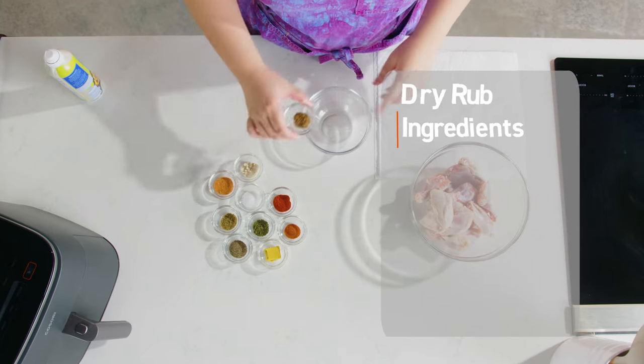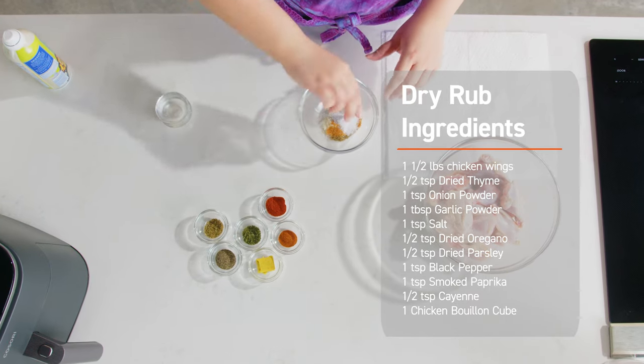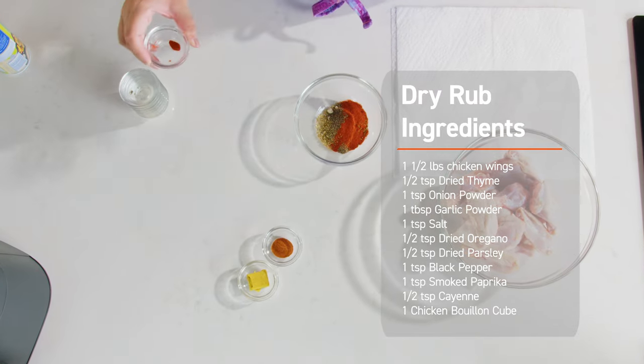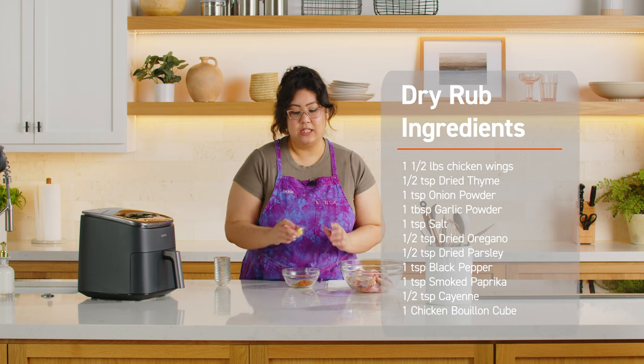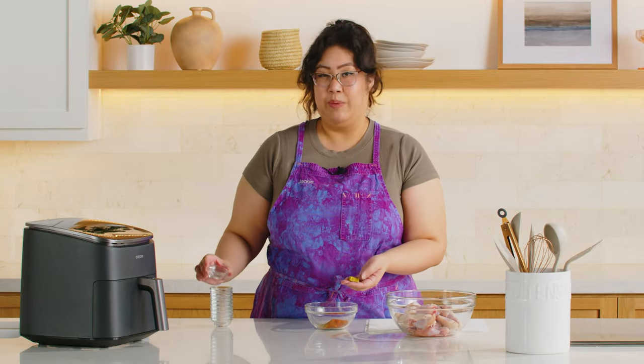So we're gonna start out by using a dry rub. We're gonna put some dried thyme, onion powder, garlic powder, salt, oregano, dried parsley, black pepper, paprika — it gives it a nice smoky kick. Cayenne to put a little spice. And then this is a chicken bouillon cube. I like the low sodium one so I can control how much salt I put in it.